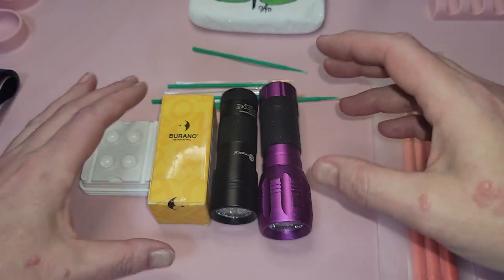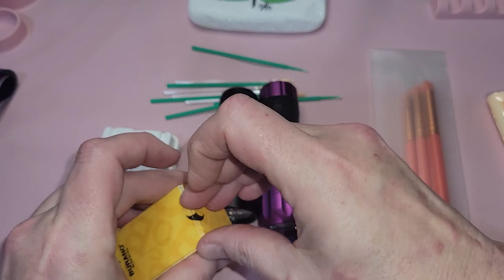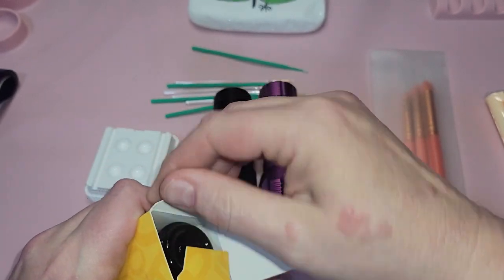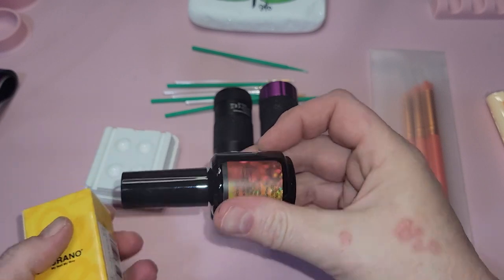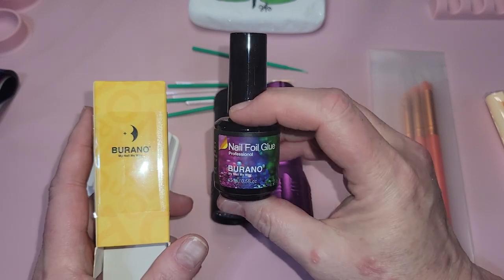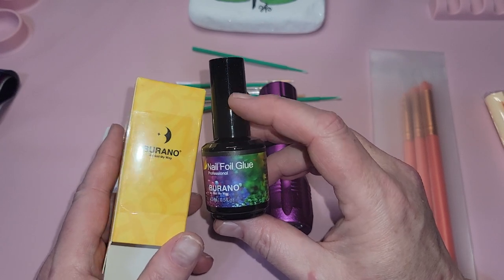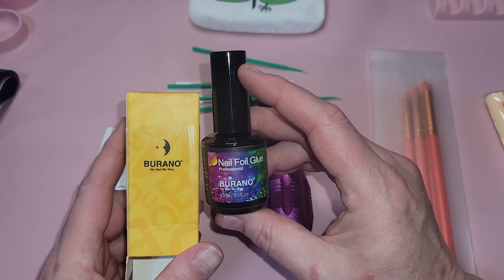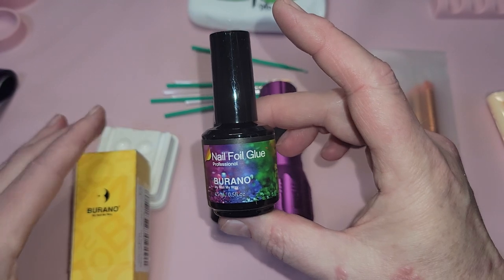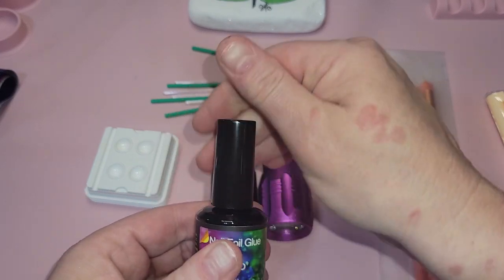We've got the foil, and then we have our nail foil glue — this one is Burano, which is our preferred brand right now. In life, things change, products change, and we evolve, so there will be times we change brands and we will update you. This is Burano nail foil glue, available in the store — the Foiling Rock Lady on Etsy. There are also kits available: the basic kit includes the transparent foil, the glue, and a pair of standard gloves.